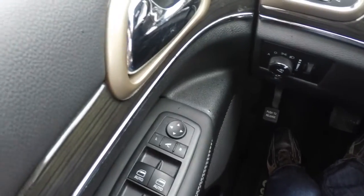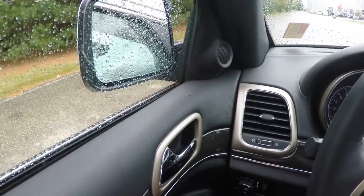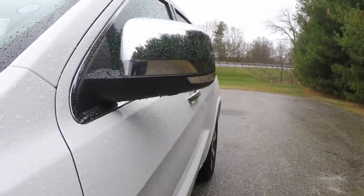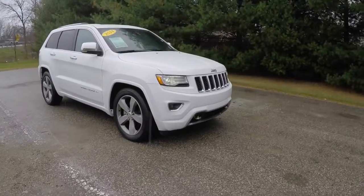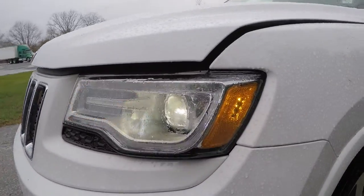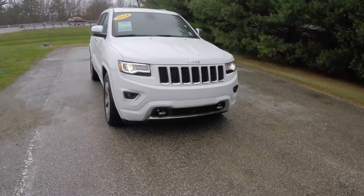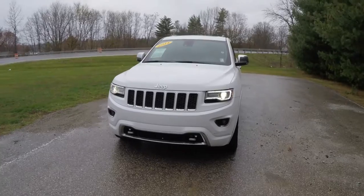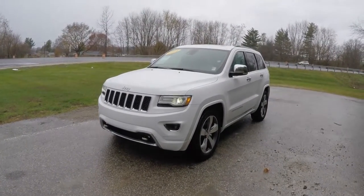The vehicle has power folding side view mirrors with LED turn indicators. Up front, you'll find Xenon high-intensity discharge auto-beam headlamps with LED daytime running lights, projector beam fog lamps, and chrome recovery hooks.